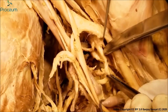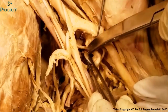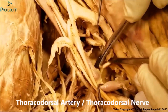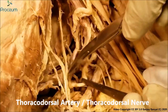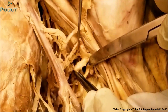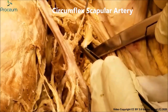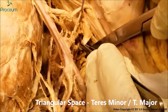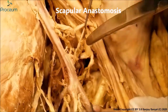The subscapular artery is a big branch and we can see that immediately after it arises it divides into two further branches. One is the thoracodorsal artery, which we can see running with the thoracodorsal nerve. The other branch is the circumflex scapular, which runs through the triangular space between the teres minor and the teres major and participates in the scapular anastomosis.